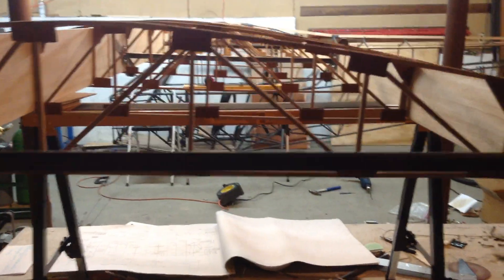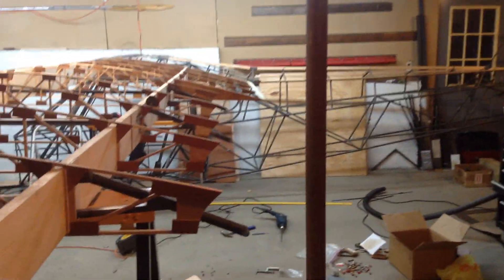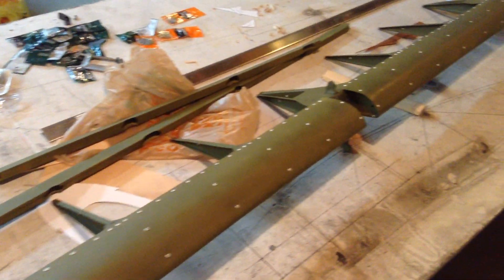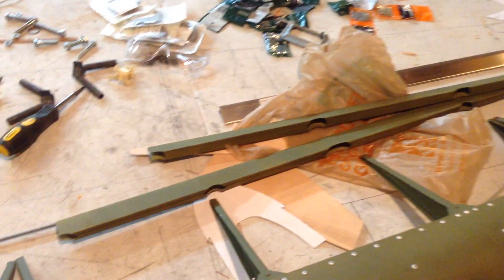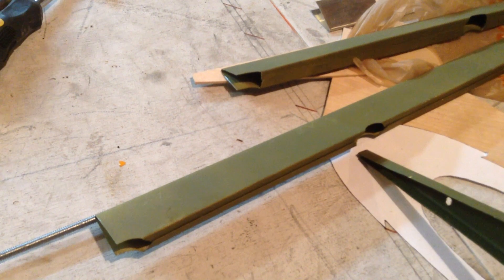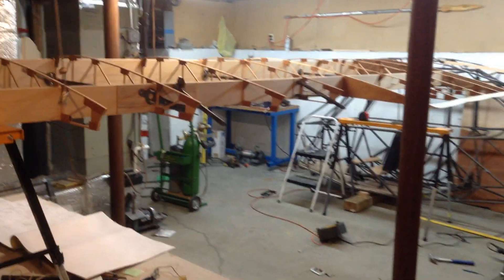I plan on putting an O320 in it — 150 horse. It'll have float fittings. There are the scratch-built ailerons. The one thing I did purchase pre-made on the ailerons are those trailing edges, just because of the difficult bend. For 20 bucks I decided to get a set. But everything else on the aileron has been hand fabricated. Mounts to those hinges there and operates surprisingly very, very smoothly.